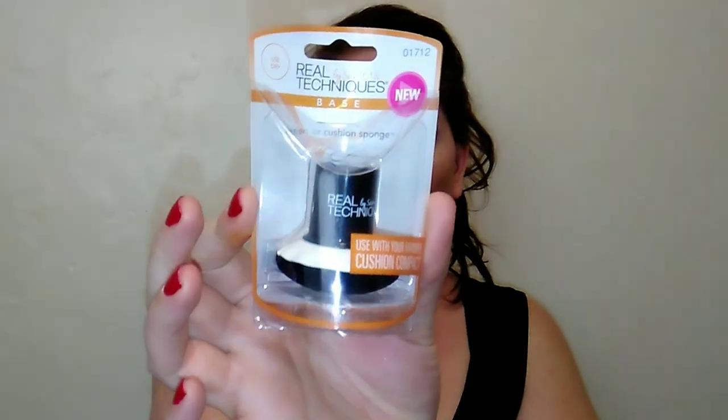Hello, thank you so much for coming back to watch this week's Monday Must-Have. Today I have a first impressions — I haven't tried this yet — but I did find the new Real Techniques Base Expert Air Cushion Sponge. I'm going to see if this is any good, if it will help to build up some coverage, and if it's worth picking up.